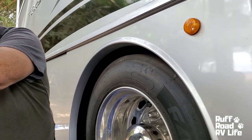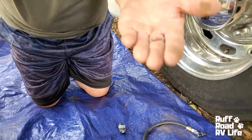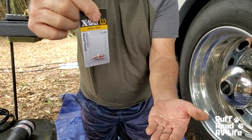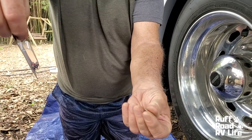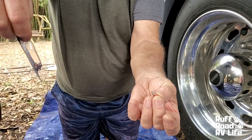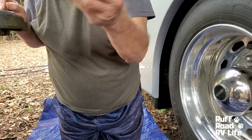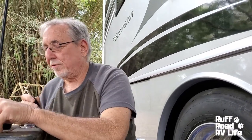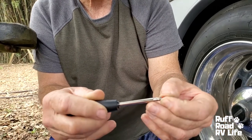This is what a valve core looks like inside the valve stem — this is a pack of them. $1.29 at the auto parts store for four valve cores. I got these at the K&K Truck Supply; they charge 86 cents for four of them. You will need a removal tool. This little slot looks right into that little slot like that, and then you just unscrew the valve core.